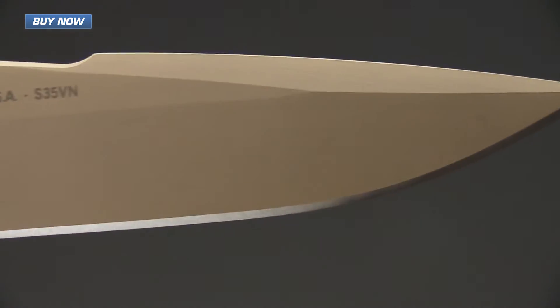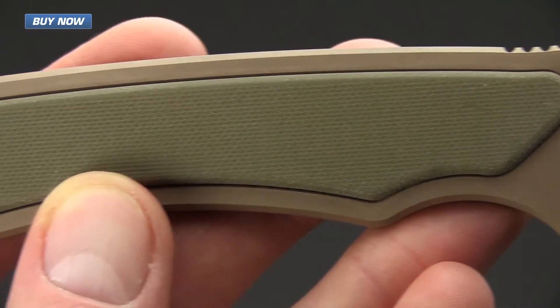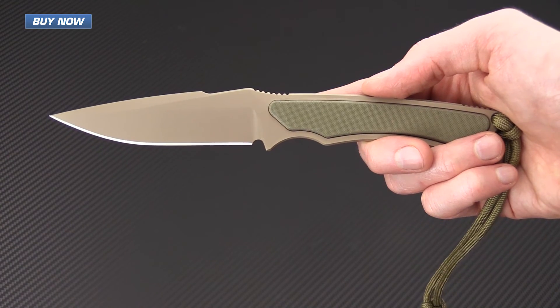If you like what you've seen today and you'd like to stay up to date on all of our new videos, please subscribe to our YouTube channel and like the video. Again, that's the Spartan Blades Frike — check it out now at gpknives.com. Thanks for watching and stay sharp.